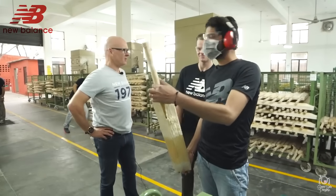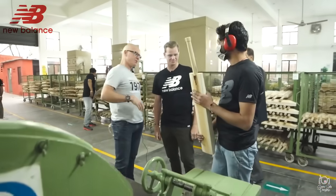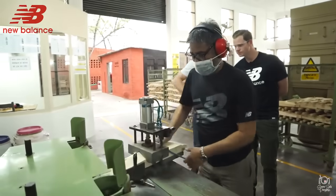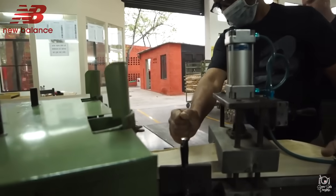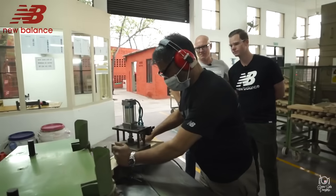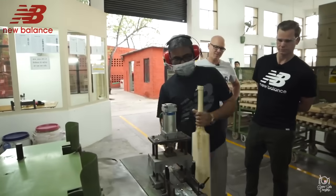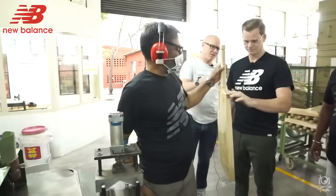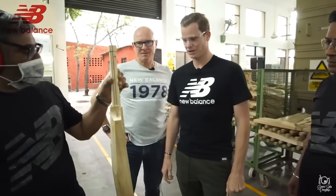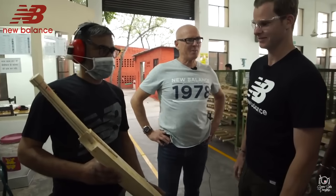Starting to look good. There'll be some gluing and a whole lot of other processes, then some shaping. Now that the handle's in, you have to shape the shoulders of the bat — that's what this machine is doing now. Nice and even. Another step completed — we're getting closer to having that special bat made.